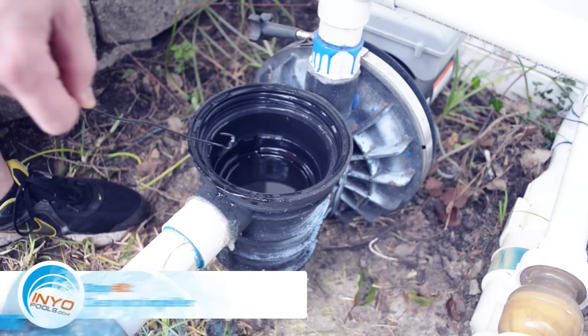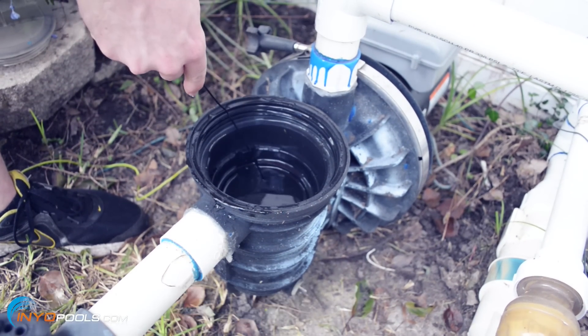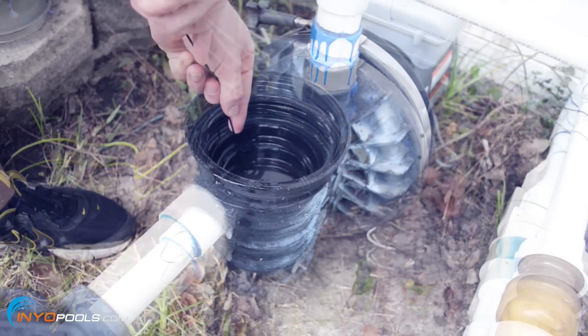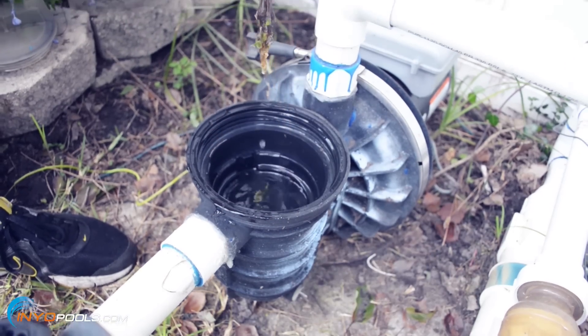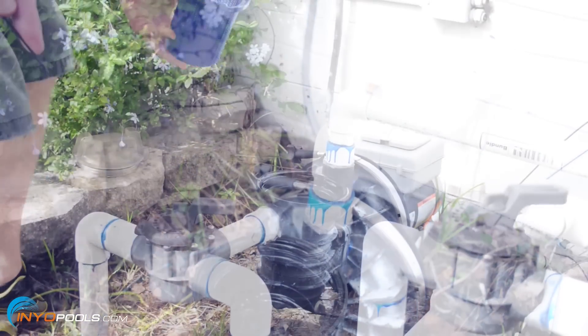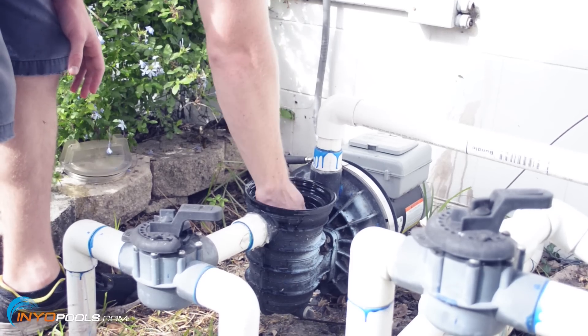Step three: clean out impeller. Insert the wire slowly into the opening leading to the impeller until it stops, then fish around for debris. Repeatedly pull out and clean off the wire. Continue fishing for debris until there is nothing being removed from the impeller. Once you are done, put the strainer basket back into place, prime the pump with water, then screw the lid back on.